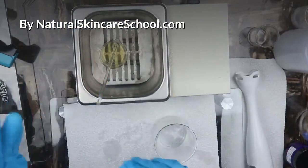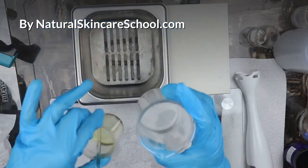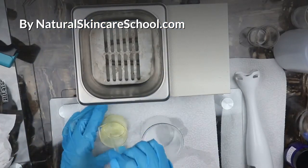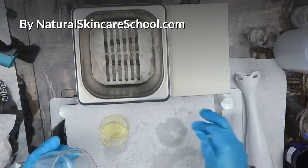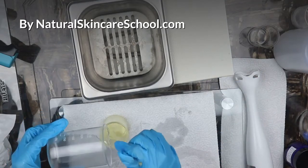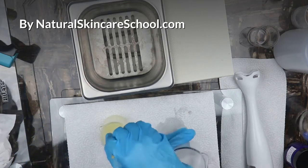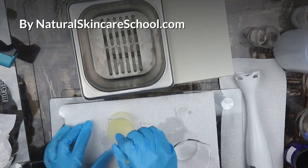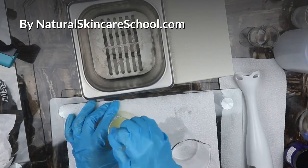Now that our oil has melted, it's time to add the water into the oil phase. This is water-in-oil emulsion — you add the water into the oil phase while mixing. This produces a thicker cream. Make sure you mix it thoroughly.